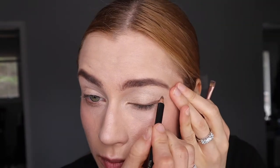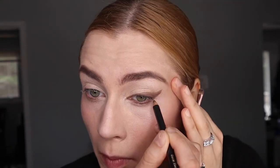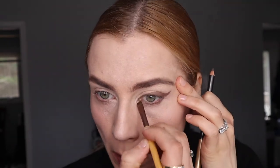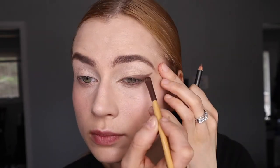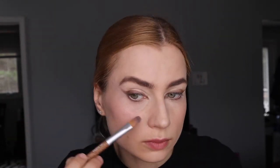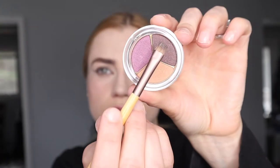Now we're going to create that more foxy eyeliner look. Use a pencil, then use a straight-edge brush like this to blend it out. Whatever you mess up you can fix with concealer or a q-tip with makeup remover. The key is to start at your tear duct and then extend it — kind of like an editorial look.